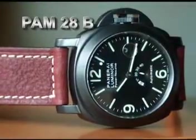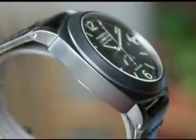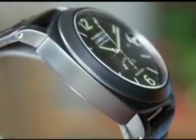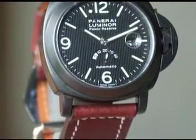What's PVD? That's the black coating that's adhered to the stainless steel watches. It was originally made so that there'd be no reflection, so it could be used in military use. The black coating is really cool looking and it looks awesome with different color straps, and today I have a very rare piece.